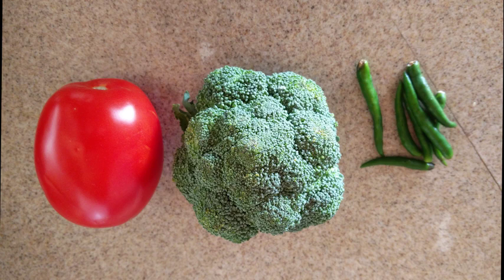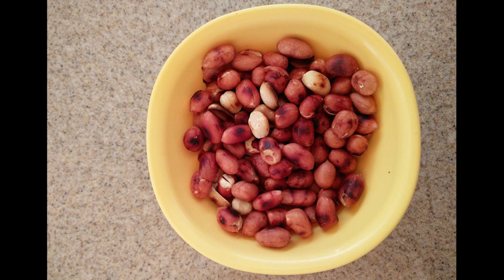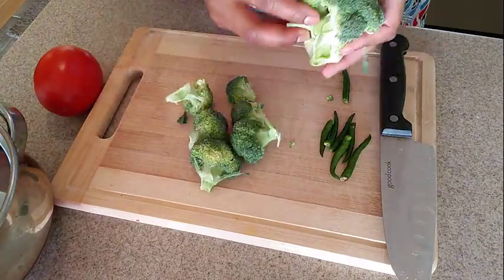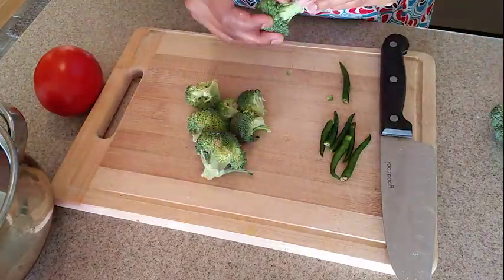First, I have a recipe for you. 1 small broccoli, 1 tomato, half of 3 eggs. We have to add broccoli. If you don't have the option, I will add more cheese. Leave it to add about four pieces.